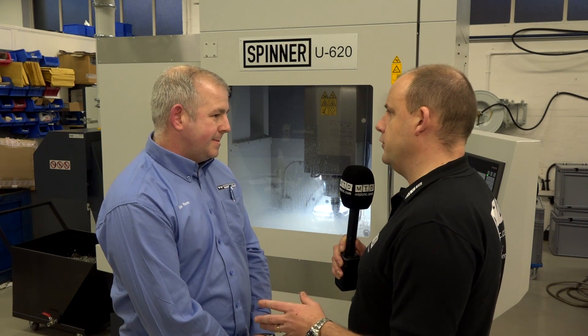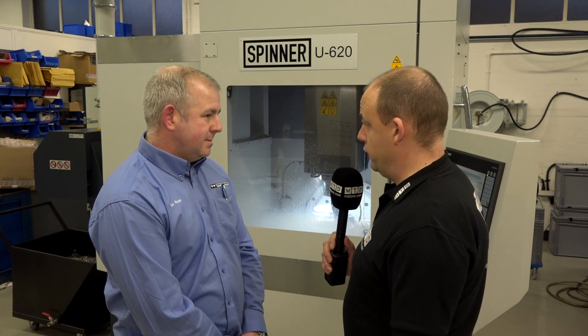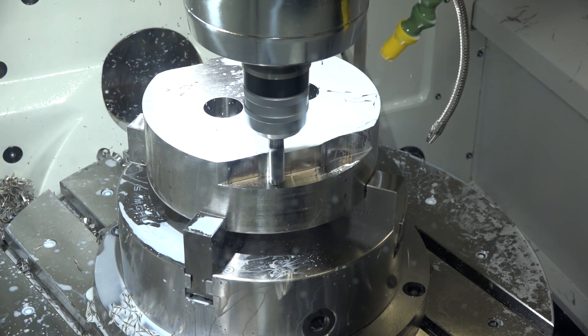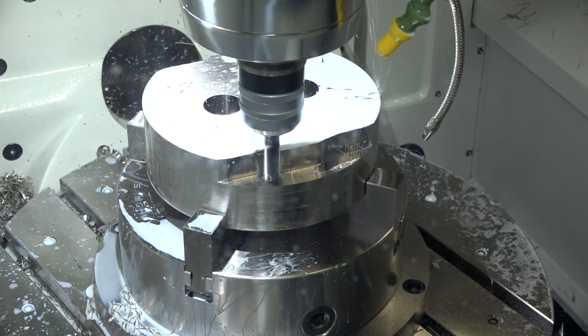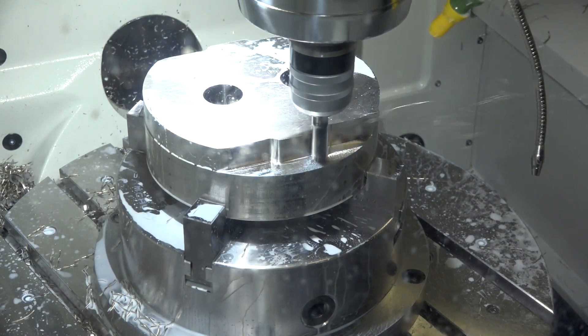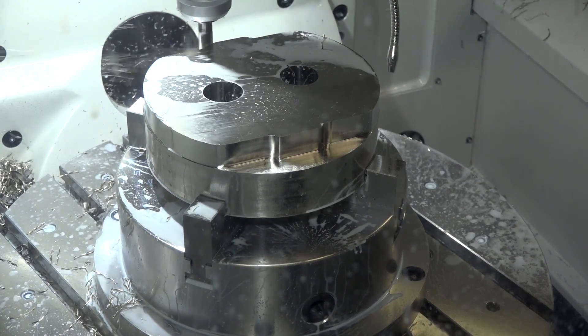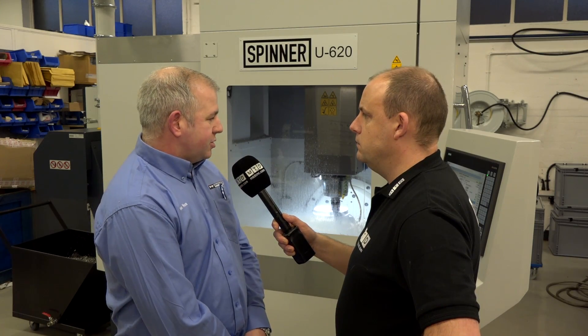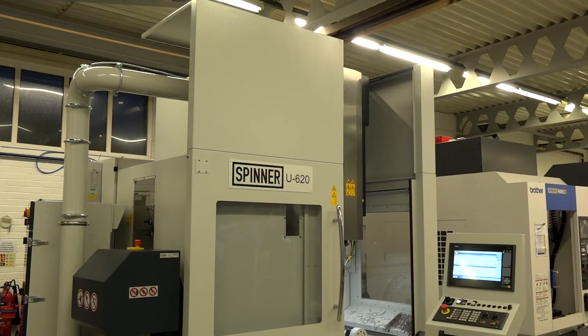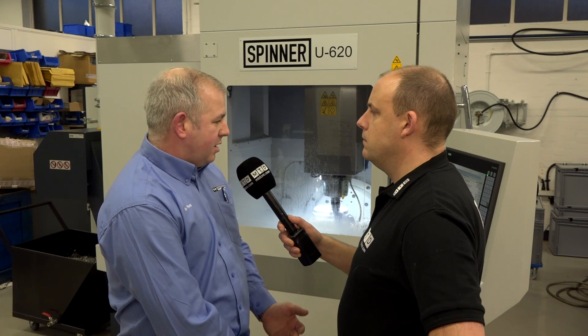Now you're not a salesman — you're an applications engineer with a lot of hands-on manufacturing experience. What's your opinion of this machine compared to others you've worked with? With the Spinner machine, it is very reliable, robust, and very strong. I've had no issues with it whatsoever when working on the shop floor. It is a really really good machine and I would recommend it to anyone looking for a five-axis machine — it really is very robust and strong.